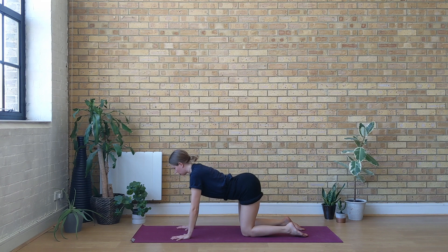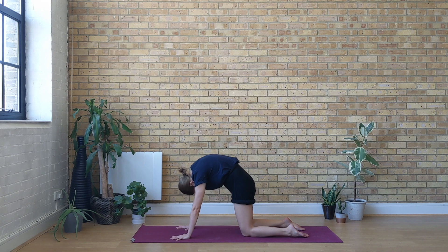Inhale, let the belly drop, open up the heart, tailbone and chin move up. Exhale, draw the navel in, spread the shoulder blades. Inhale, belly drops, open up the heart.